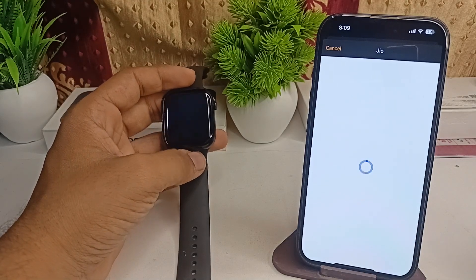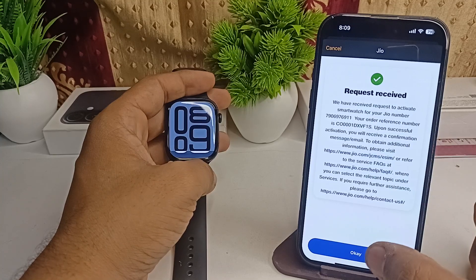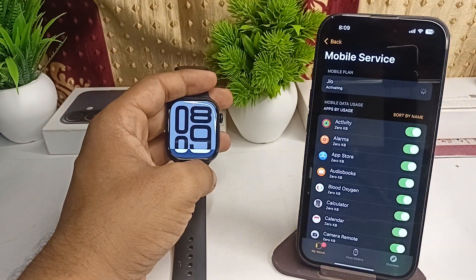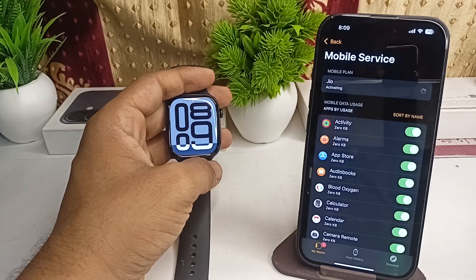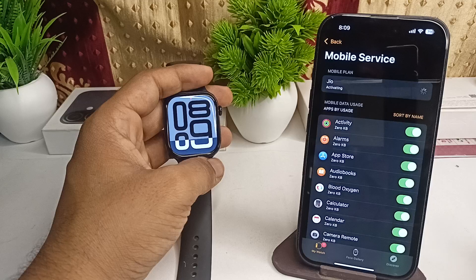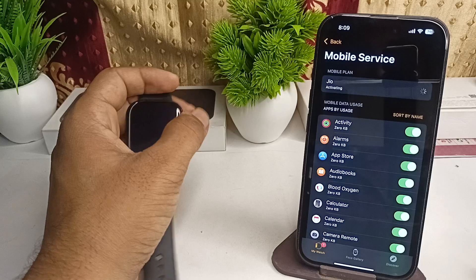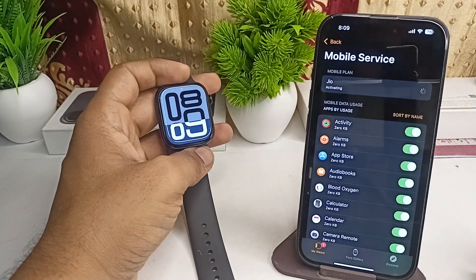Click on Proceed and then OK, because the request will be received by the service provider. Your eSIM will be activated and successfully added to your Apple Watch Series 10. Be patient while it's loading and wait until the loading is complete.